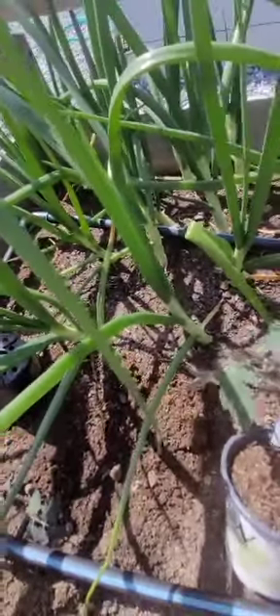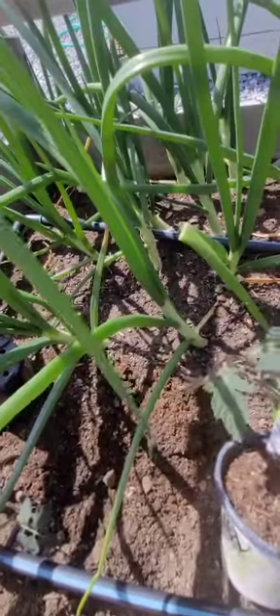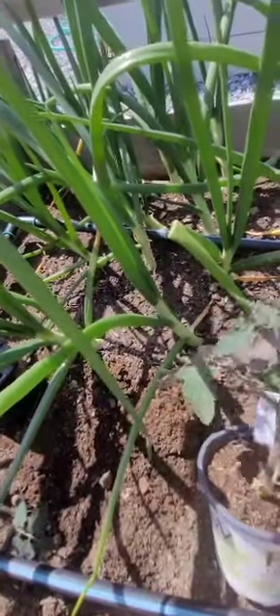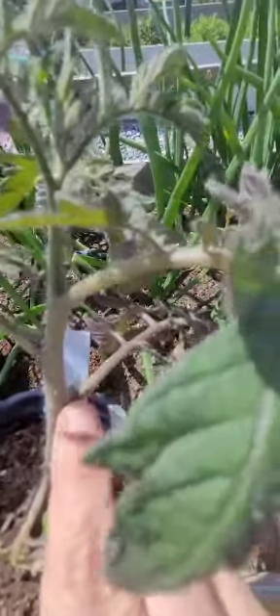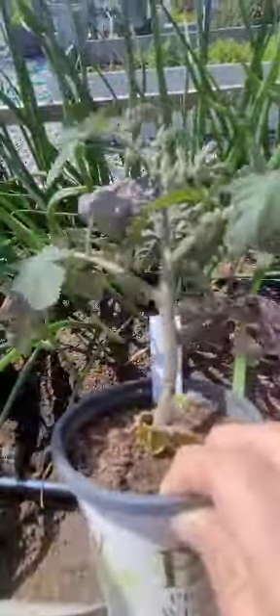And these right there are the suckers. Those you don't want on there either. You can actually use those to plant new plants, which I think I showed last year. So I'm going to get this one in. I'm going to do the hole and then I'll show you what I mean about planting.